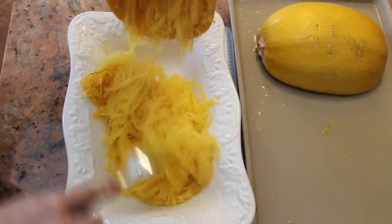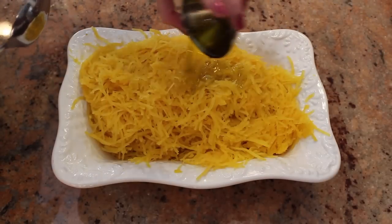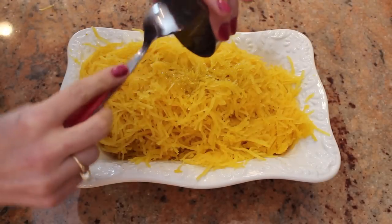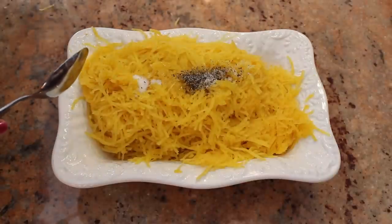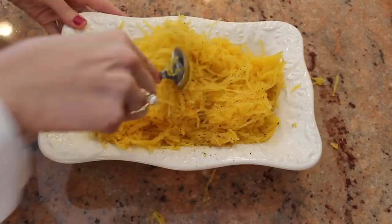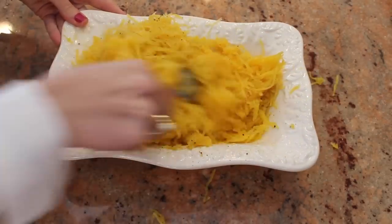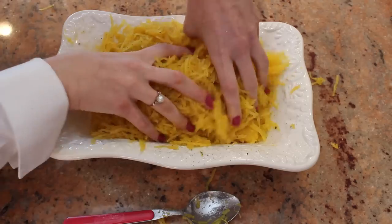It's like spaghetti! You're almost done. Now just add 2 tablespoons of olive oil, half a teaspoon of salt, and half a teaspoon of pepper, and mix. If the spoon isn't cutting it for you, just use your hands.